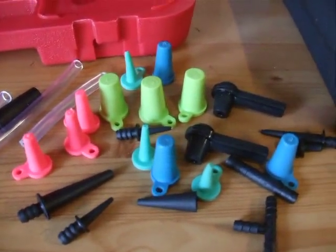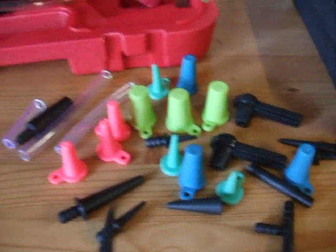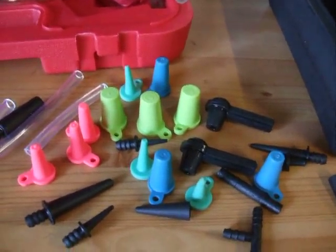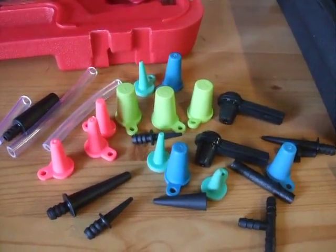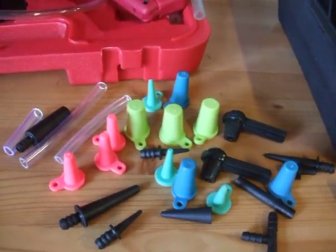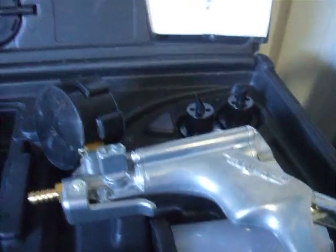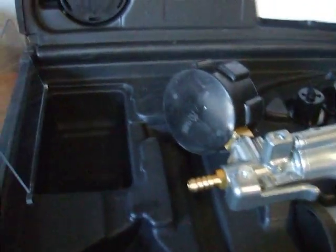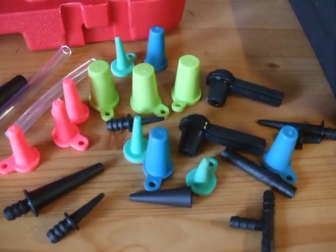I'll put these away and show you the colour of the bits you need. You've got everything you need here for carb testing, petrol tank testing, petrol line testing, and you can do petrol filters as well with everything you've got there. But I'll show you the other bits you're going to need for doing the crankcase leak down test.